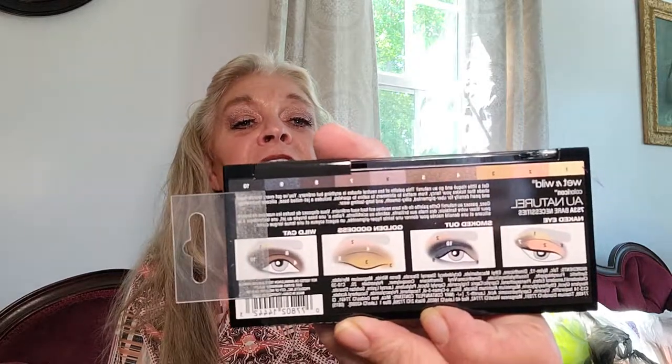I picked up a Wet n' Wild Bear Necessities palette. That's the name of it. I like on the back how it shows you how to use the different colors.